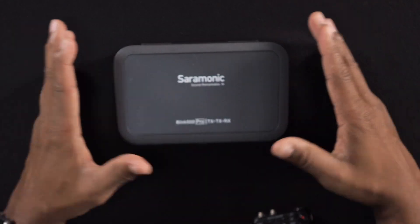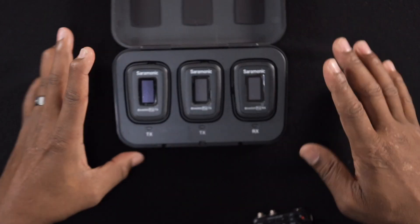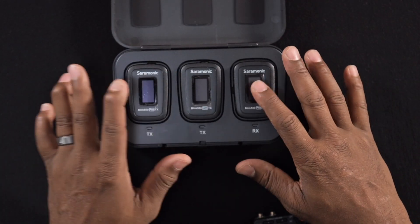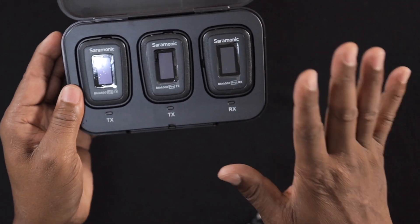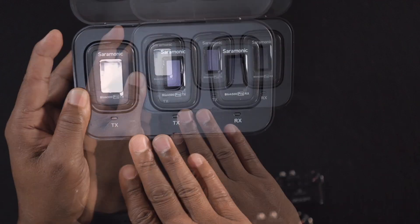When I first started out I used the Saramonic. The Saramonic kit is amazing — it came with two transmitters, a receiver, and a charging case. But I don't use them as much anymore because I have to worry about distortion. They're good mics, but they don't have 32-bit float technology. So there was a lot of stress and anxiety — especially with clients who get excited and laugh — and I'd end up with all this distortion.